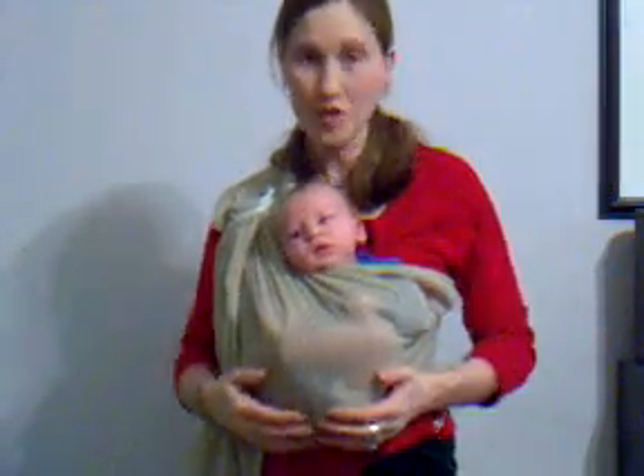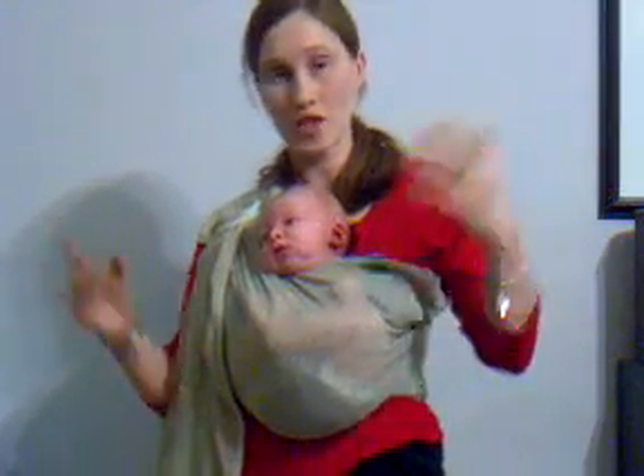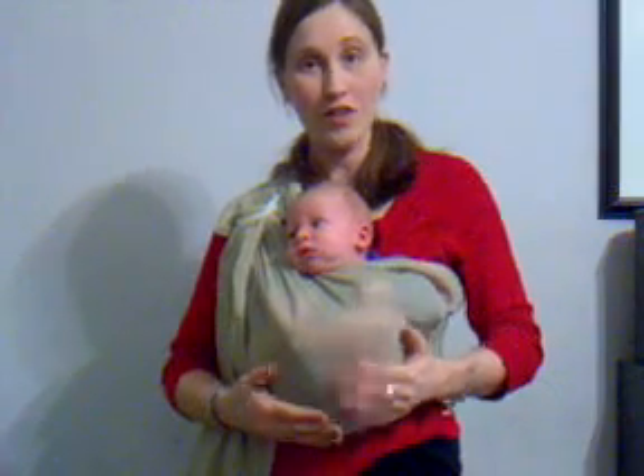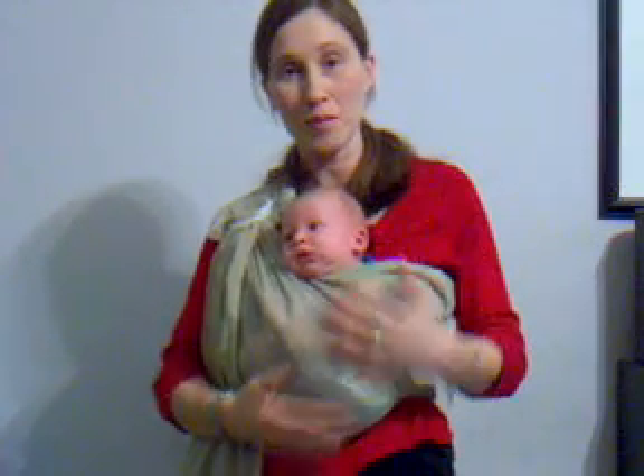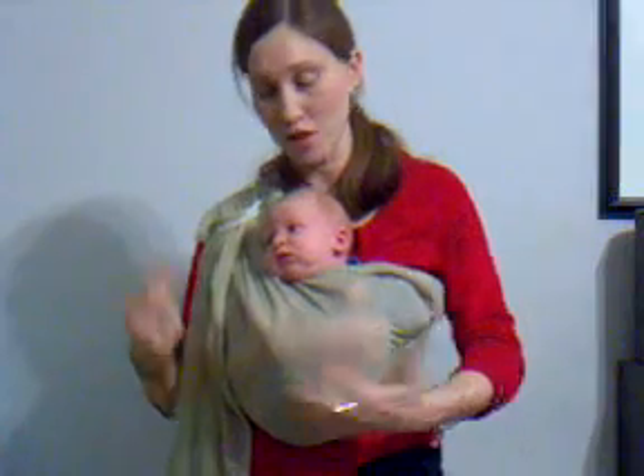This is just the best position for colic and gas, and a baby that's nosy or just having a really hard time settling. You can pat them on the butt and things will be good.